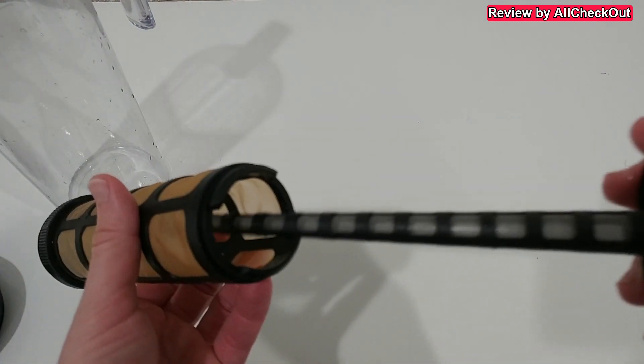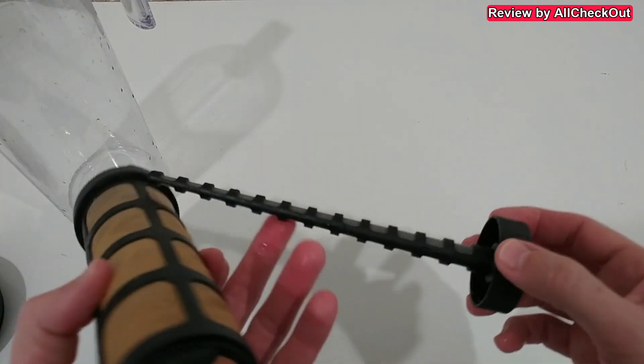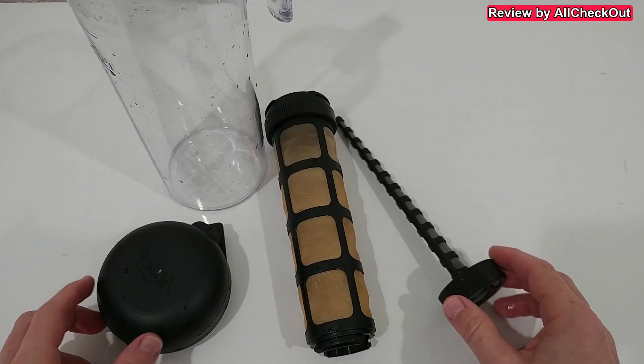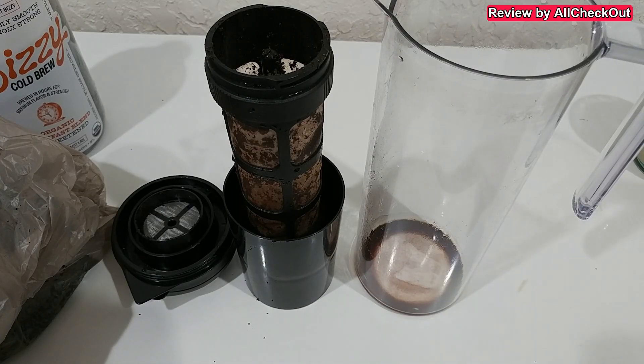What I may do next time is open it and try to remove the strainer even when there are still coffee grounds inside — that might be the better solution than having to retrieve it from the trash bin. So maybe not perfect, but I would say probably still the best solution out there at the moment.